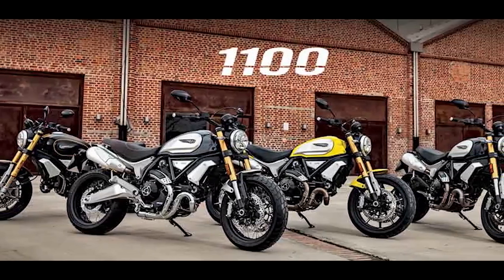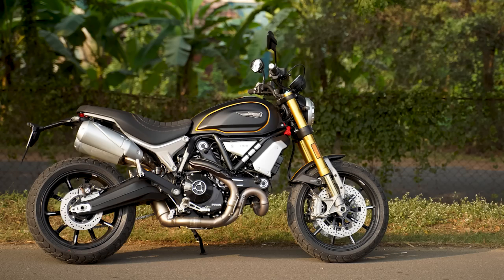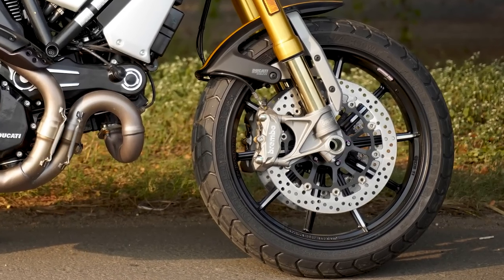The Scrambler 1100 comes in three variants: standard, special, and sport. I like the sport because it gets Ohlins fully adjustable shock absorbers both front and back, and beautiful alloy wheels.